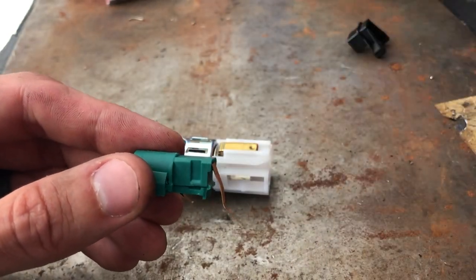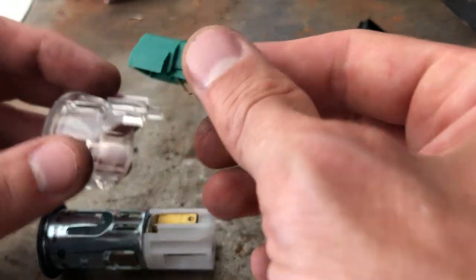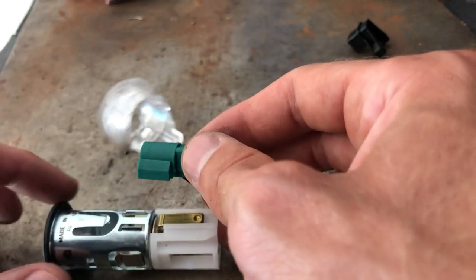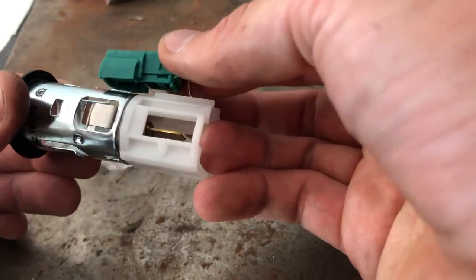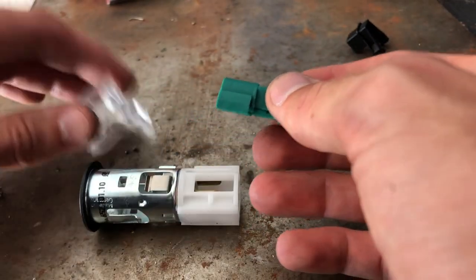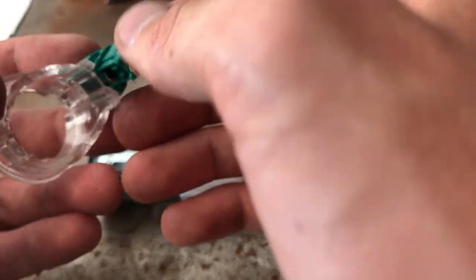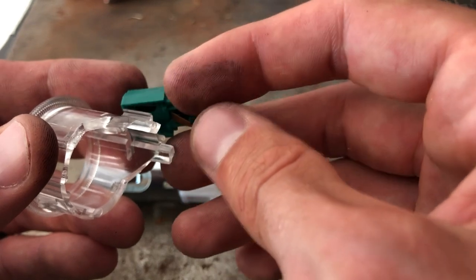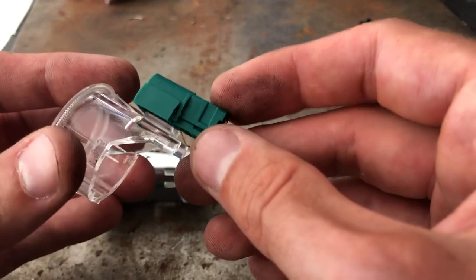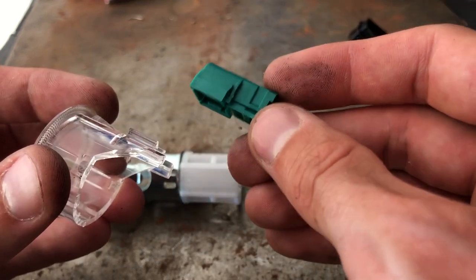Once you get the black piece off, set that aside. The next thing you have to deal with is this green piece. The green piece is actually connected to the clear piece. Technically you could leave the green piece on, but just in the interest of being thorough, I took it off. This one also snaps on more or less straight down, and you can get a little screwdriver under this edge and kind of pop it out. You can see there are two little grooves there that it snaps onto. It doesn't look like you can slide it forward or backwards — it looks like it has to come straight up and off as well.